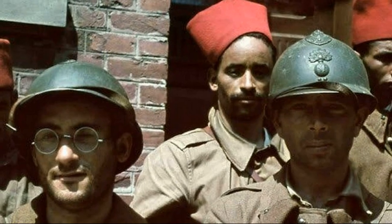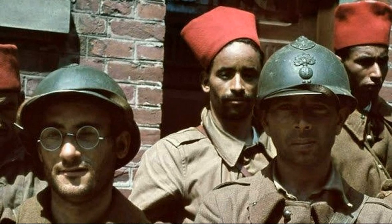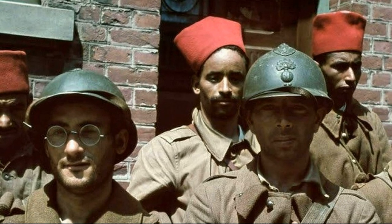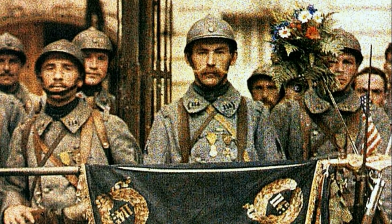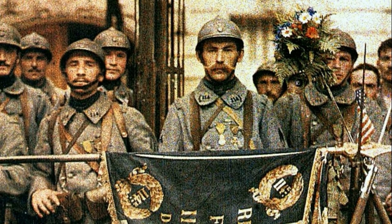The Adrian helmet was adopted and used by the armies of numerous countries both during and after the war. In France, the Adrian helmet after some modifications was used in the army during the interwar period, as well as during World War II, and even for some time after its end. French police used the Adrian helmet until the 1970s.